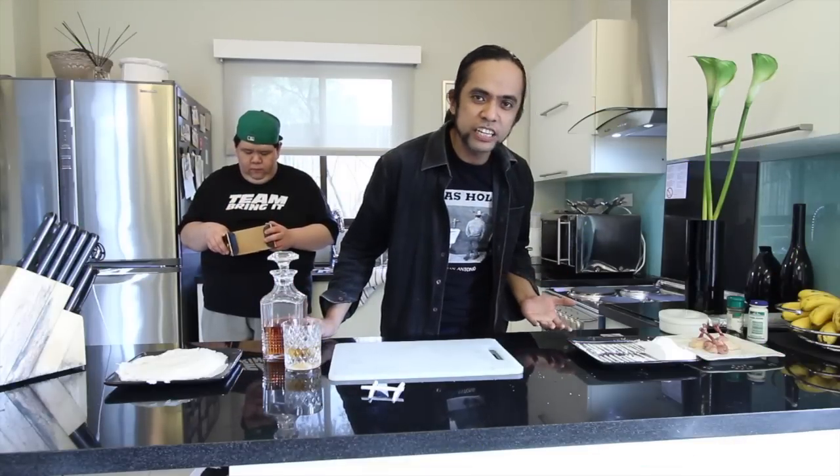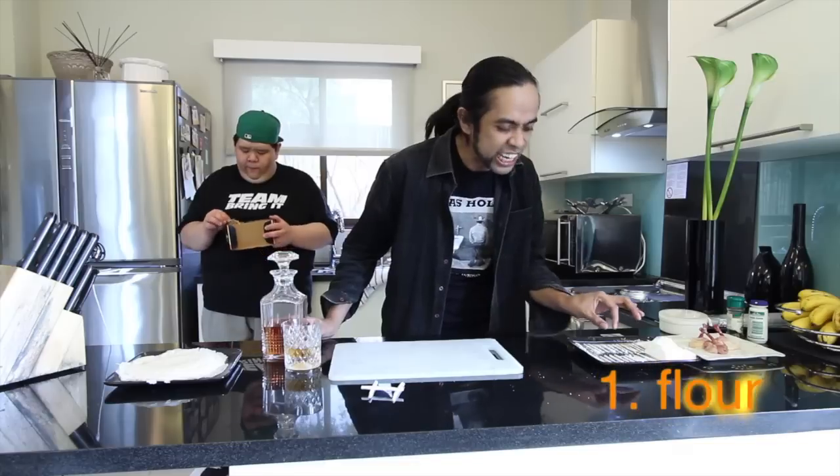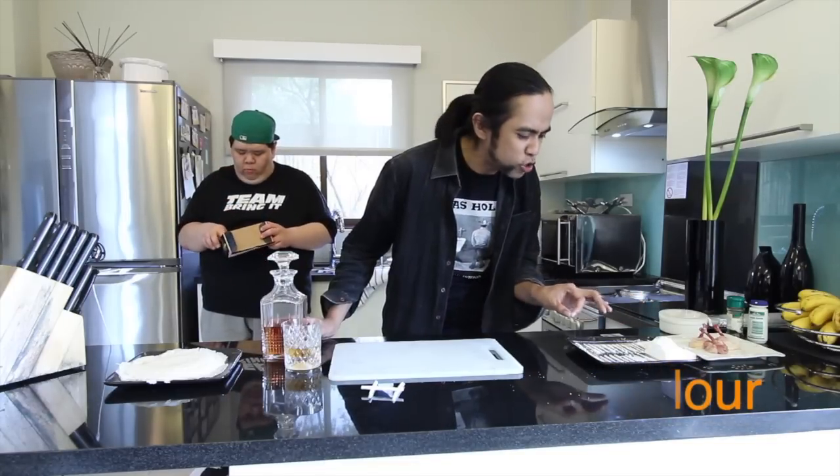First ingredient: flour. They should be shaped in lines. It's what you call the rockstar's delight.